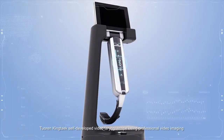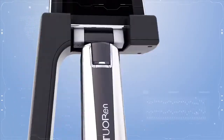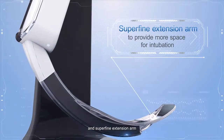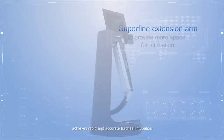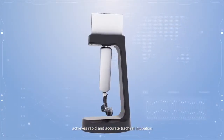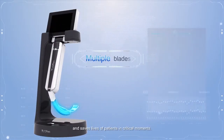Toa Run King's self-developed video laryngoscope uses professional video imaging and a superfine extension arm to achieve rapid and accurate tracheal intubation, saving the lives of patients in critical moments.